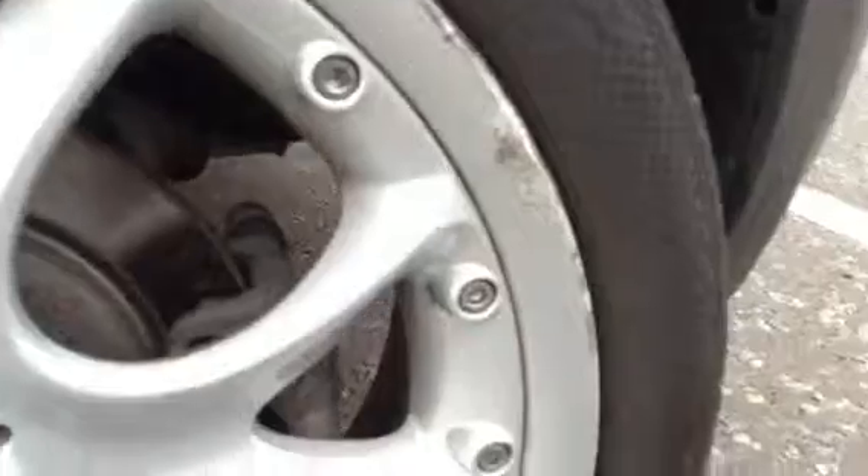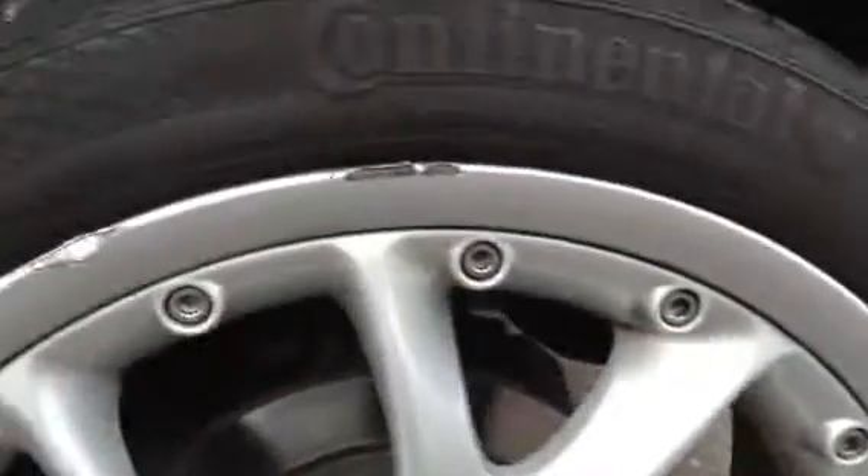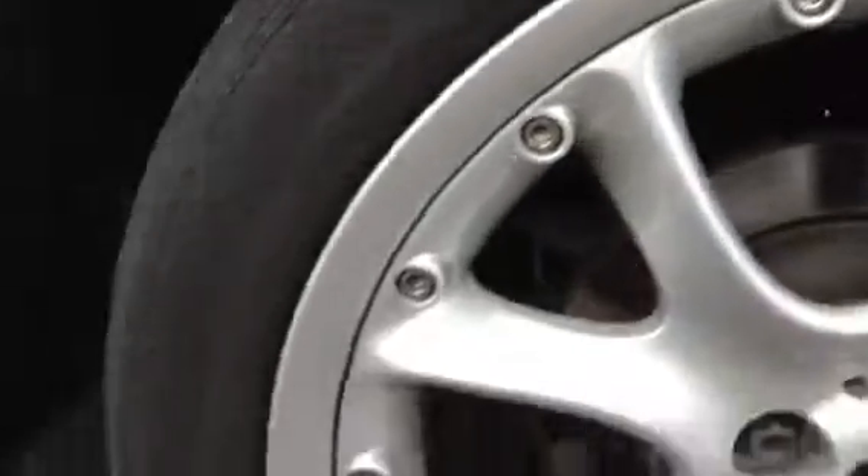The rear alloy on the near side has heavy kerb damage. You can see it's peeled some of the paint off quite badly — some quite heavy kerbs to the outer edge of the alloy. So again, it's going to require a refurb.